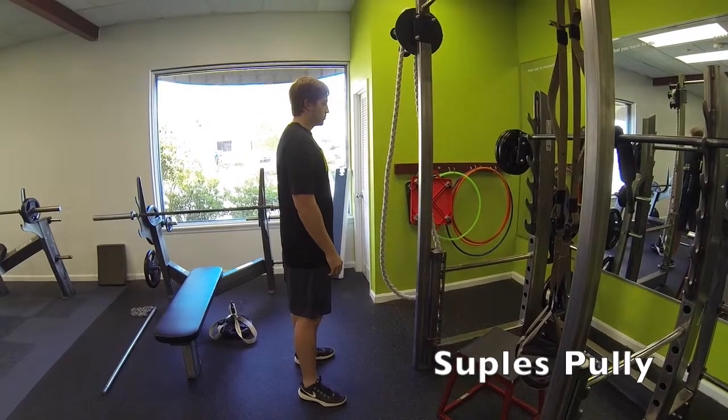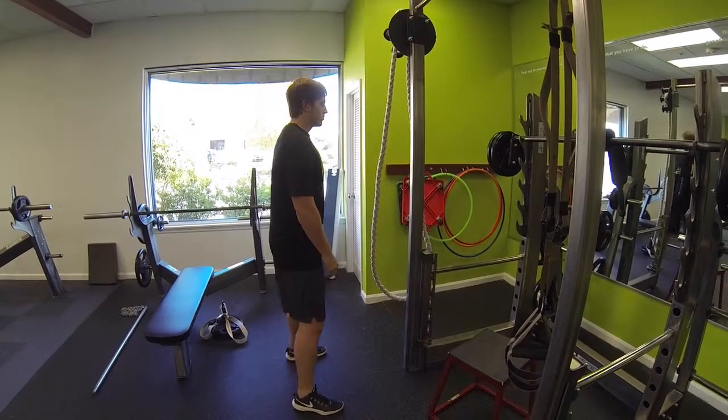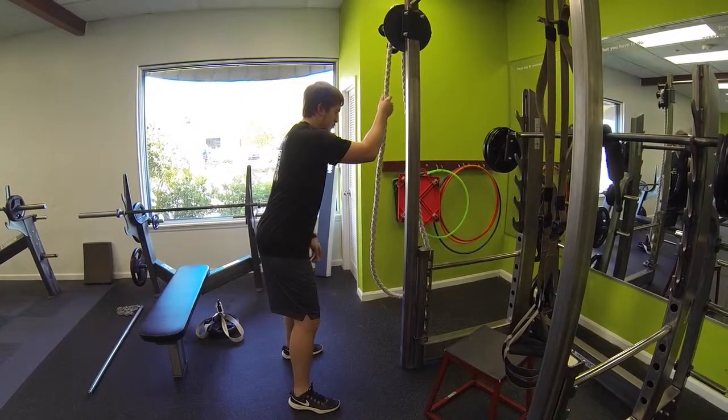This exercise is called Suples Pulley. To get set up for this exercise, you're going to get your feet a little wider than shoulder width apart, bend the knees slightly, then bend over from the waist. Go ahead and grab the rope, and then simply pull as hard and as fast as what you can.